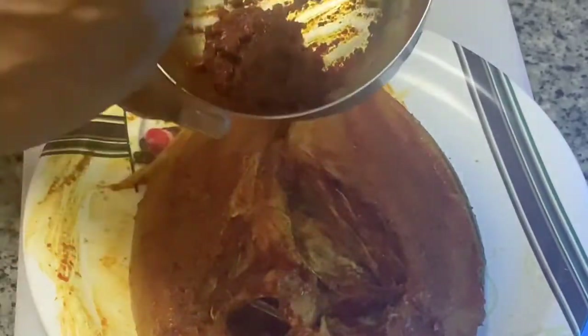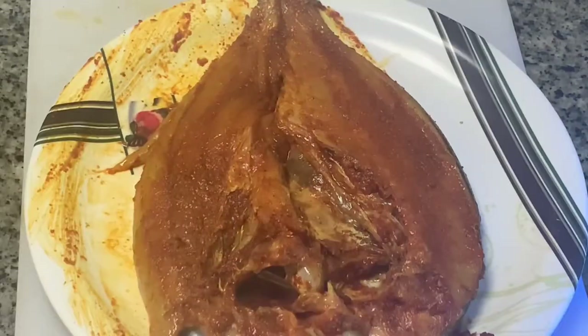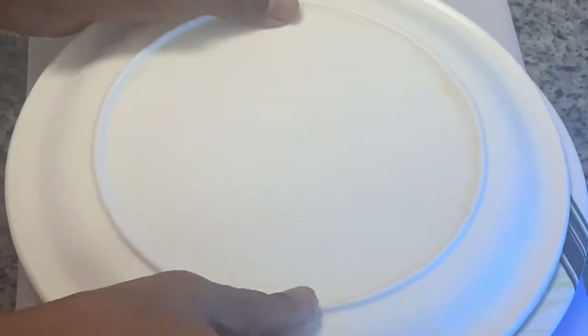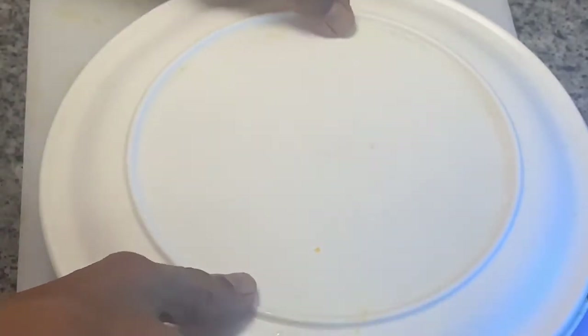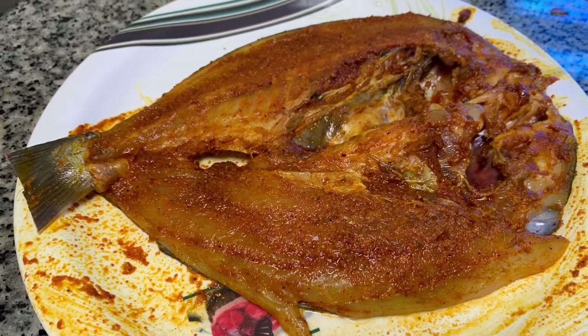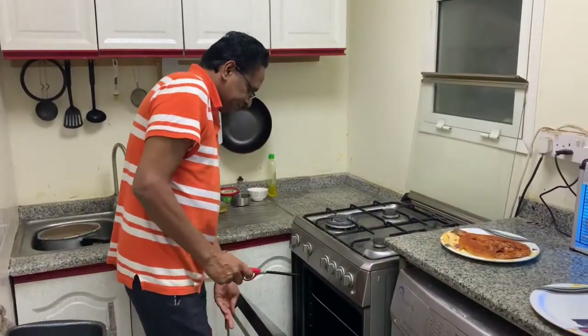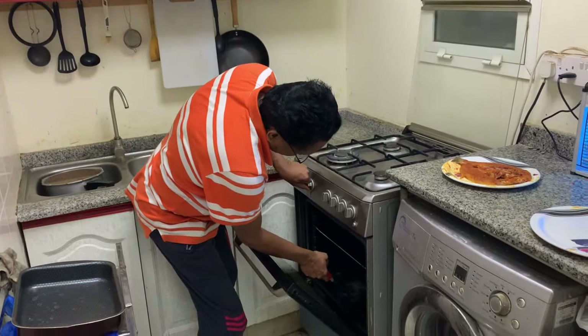Any extra marination you can keep in the fridge — it is not going to get spoiled because there is no water involved. Now just cover with the lid and keep it in the fridge. At least half an hour; if you keep it for about one and a half hours it will be very nice, but half an hour is sufficient if you don't have time. Now it is taken out from the fridge after 45 minutes. I am putting it in the grill — I have a gas grill and will switch it on.